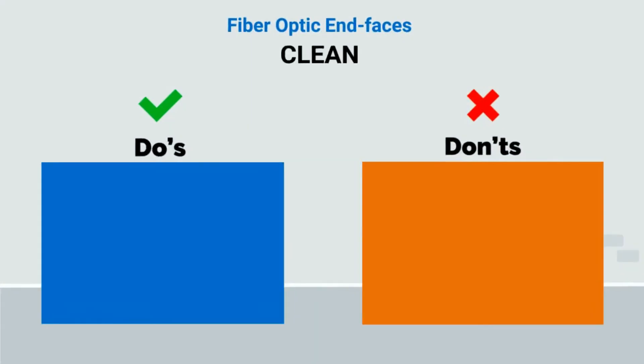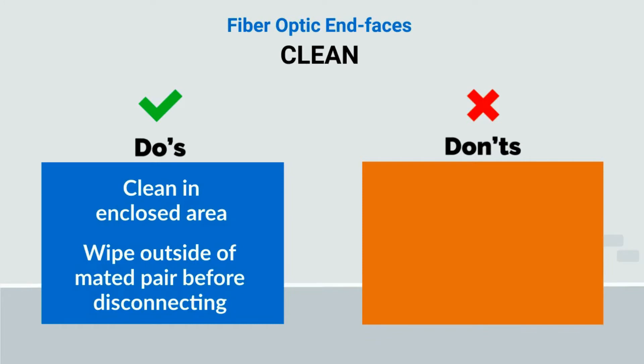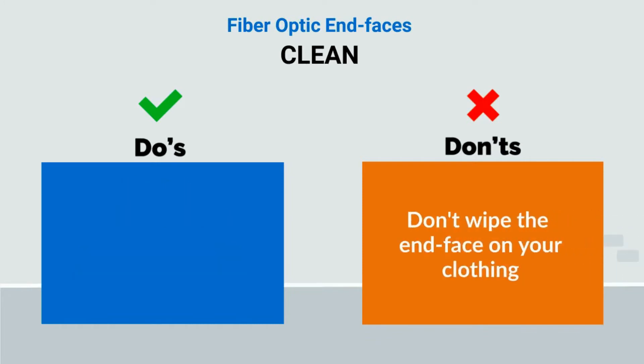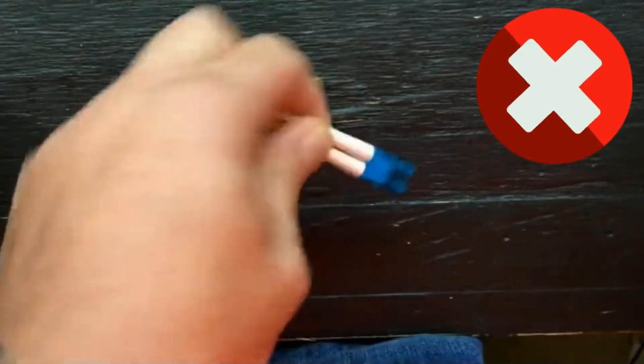Start cleaning based on your inspection. Clean in an enclosed area when possible. If there is a lot of dust and debris, wipe the outside of the mated pair before disconnecting to remove the heavy soil first. Don't wipe the end face of the fiber optic on your clothing. This is not a cleaning mechanism and will add contamination.